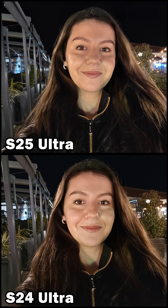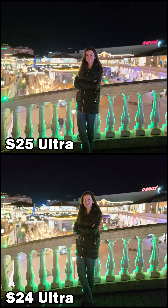For selfies, the S25 Ultra delivers superior facial detail and better preserves my natural skin tone. Portraits captured with both devices look great. While the S24 Ultra is once again brighter, I personally prefer the more pleasing color reproduction of the S25 Ultra.